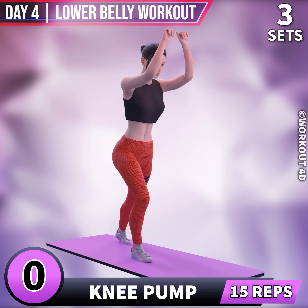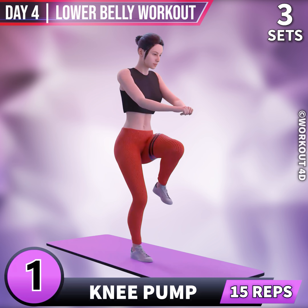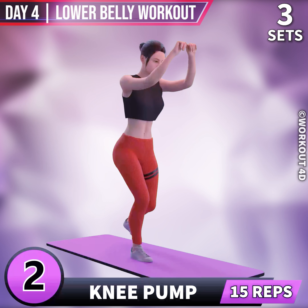Next exercise is Knee Pump. In 3, 2, 1, go! 1, 2, 3.